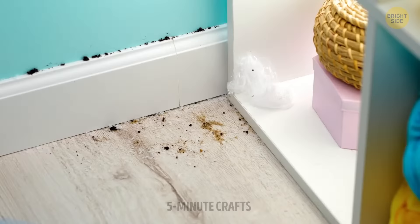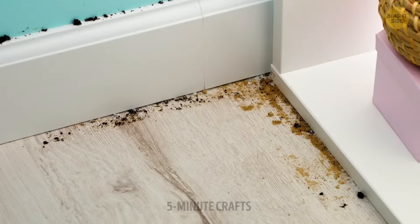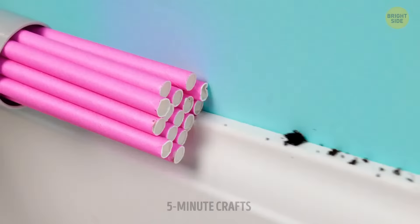It's always a real struggle to get into the corners when vacuuming, but it's nothing a couple of straws can't fix. You can firmly clean all the nooks and crannies that the regular vacuum head can't get to.